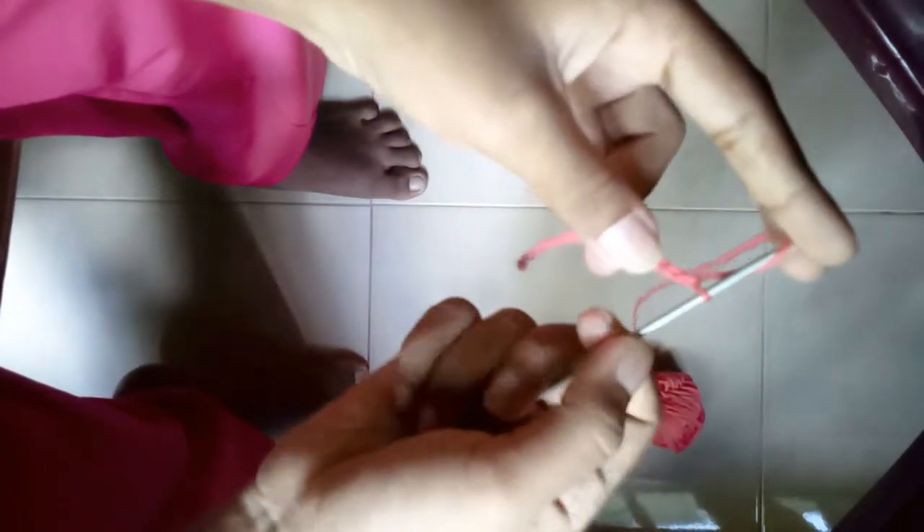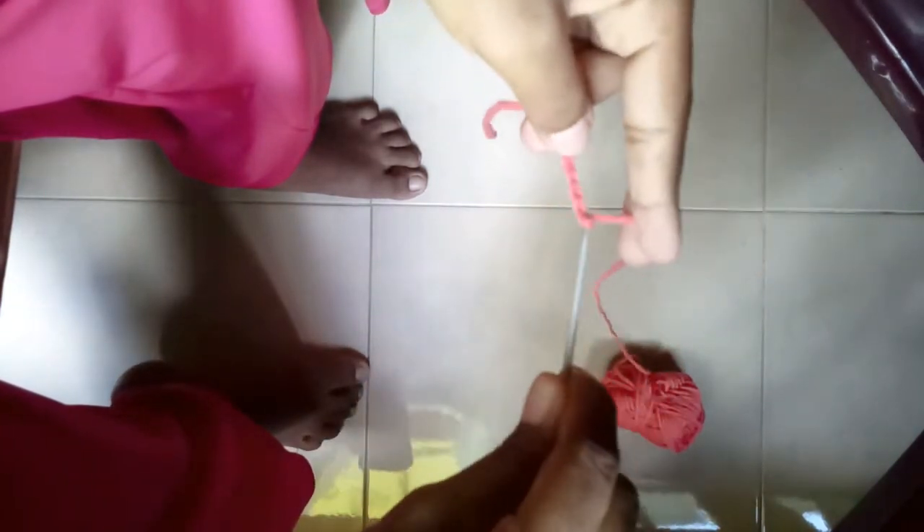So to create a crochet square garment, first you have to create the chain. Let's create a square today with ten chains. So here we have one, two, three, four — we have to create more: five, six, seven, eight, nine, ten. It's a bit short, so let's do eleven or twelve. Eleven is enough. You can see the chain over here.